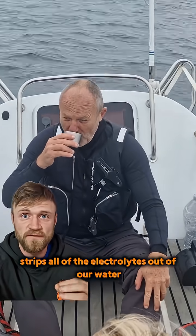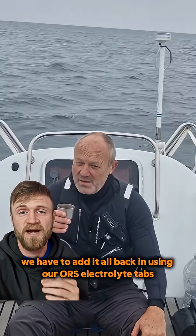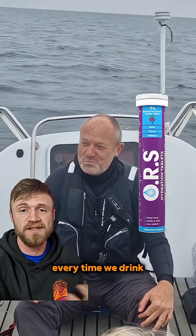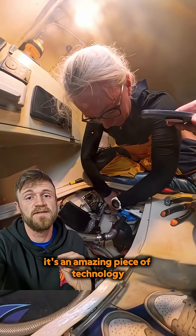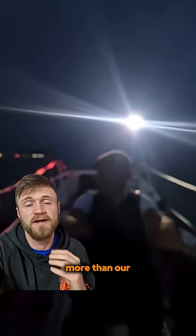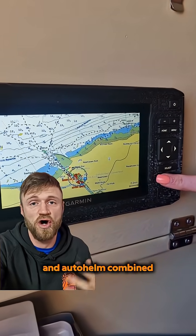Because this process strips all of the electrolytes out of our water, we have to add it all back in using our ORS electrolyte tabs every time we drink. It's an amazing piece of technology, but it's the most power-hungry thing on our boat — more than our lights, navigation, and auto-helm combined.